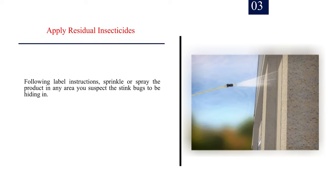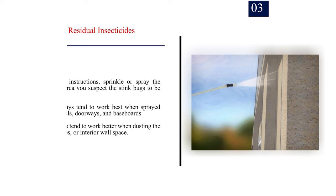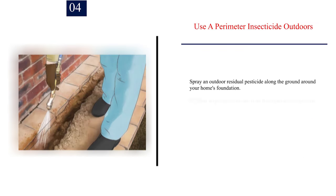Number 3: Apply residual insecticides. Following label instructions, sprinkle or spray the product in any area you suspect the stink bugs to be hiding in. Residual sprays tend to work best when sprayed along windowsills, doorways, and baseboards. Residual dusts tend to work better when dusting the attic, crawl spaces, or interior wall space. Number 4: Use a perimeter insecticide outdoors. Spray an outdoor residual pesticide along the ground around your home's foundation. Stink bugs always invade from the outdoors, so any stink bug entering your home for the first time will be affected and killed.